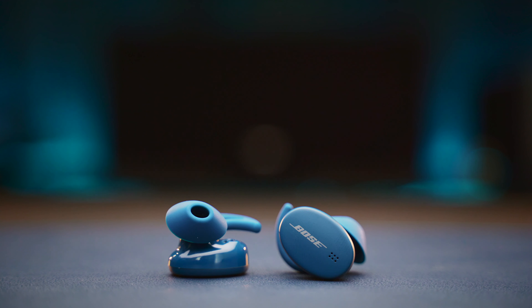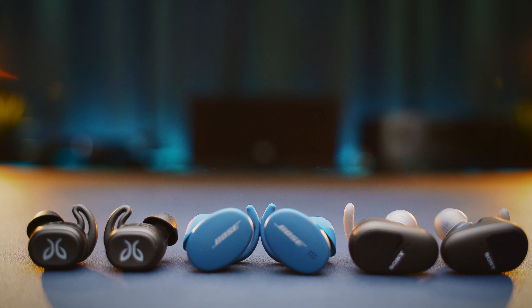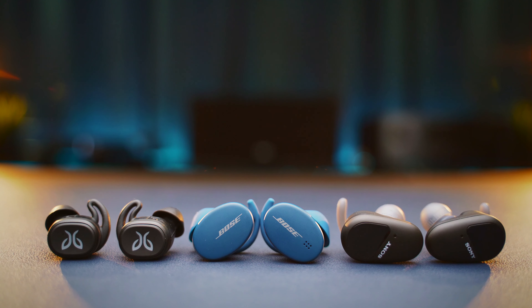The new Bose Sport Earbuds are way better in most areas than their previous version, and way ahead of the competition in some others. Their sound quality is the new reference in their class — at least for me personally. Their comfort, fit, and build quality are also outstanding, but they could learn a few tricks from the competition when it comes to battery life, controls, and connection. So it's a bit of a mixed bag, but there is no such thing as perfect earbuds. If you look for something with the best sound and comfort, then look no further. But if you want active noise cancellation, longer battery life, or maybe a smaller case, then you might want to look at other earbuds.